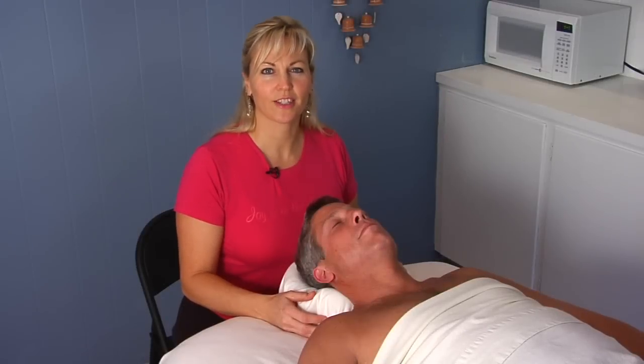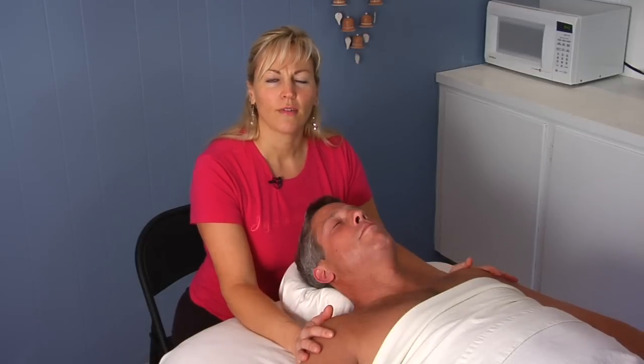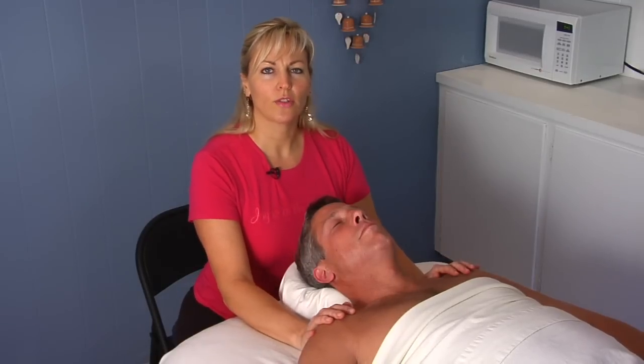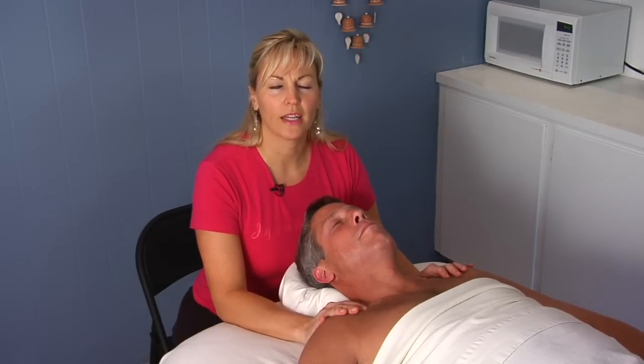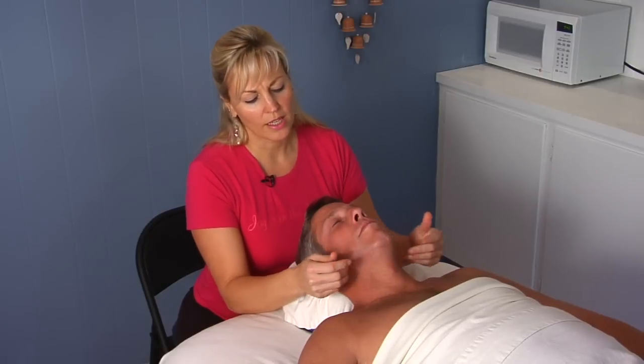Hi, I'm Gretchen Rivas with Relax to the Max Massage Therapy, and today we're going to talk about Lymphatic Drainage Massage. Lymphatic drainage is a very light work, and basically what you're doing is you're working with the lymph of the body and the lymph watersheds that go through the body.